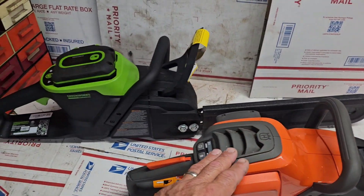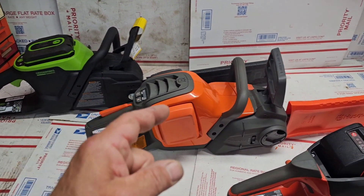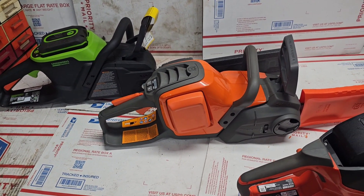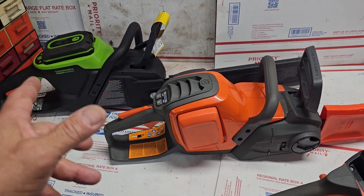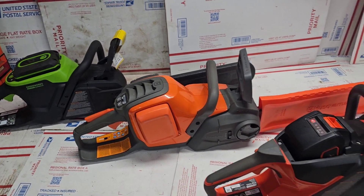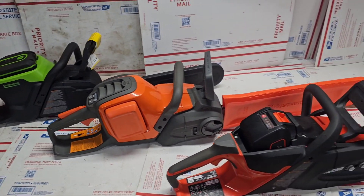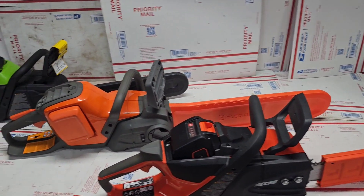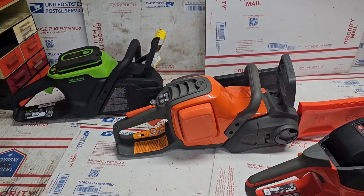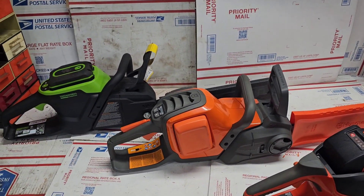These were all good saws, but the Husqvarna and Greenworks are more on par with each other — the Husqvarna at $450 and the Greenworks at $500. The big difference is the Husqvarna takes about five hours to get a full charge. You can buy faster chargers for it, but they don't come with the kit and cost extra. Just stuff to keep in mind when you're out looking for a saw. Let me know what you think in the comments — suggestions, other saws, etc. Hope you liked it, thank you.